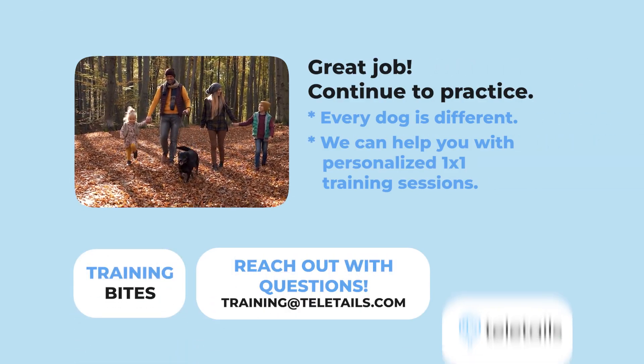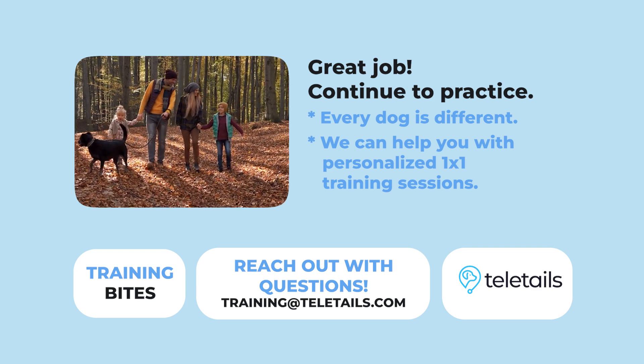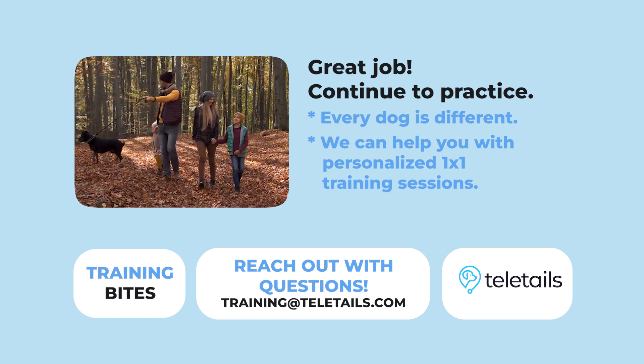This is a great foundation for walking training. We know that every dog is different, and we can help you through our personalized training services. We have virtual one-on-one coaching and can help modify a plan for you and your dog. Let us know if you have any questions.